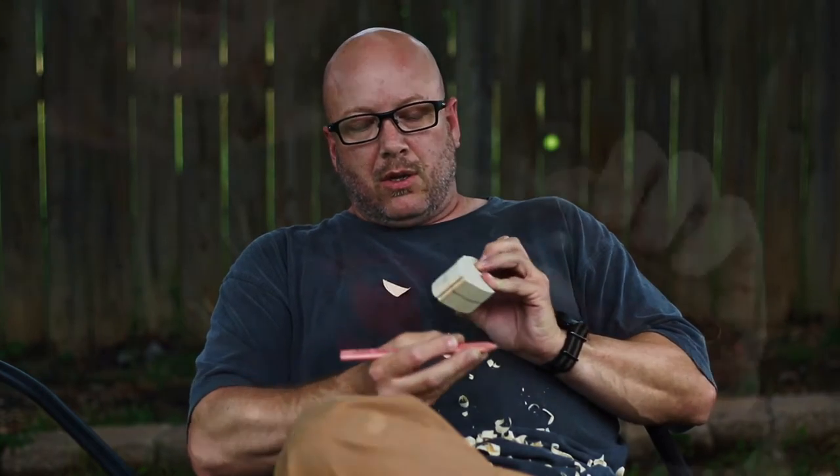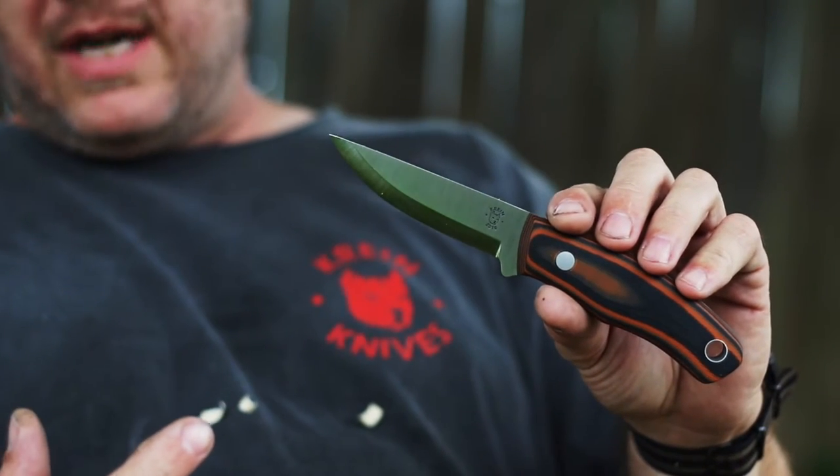Hey guys, hope you're having a good 4th of July weekend. The weather's really nice outside right now so I thought I'd hang out in the backyard and give the new technical bushcraft a little bit of a test drive and thought you guys might enjoy seeing a little bit of that. This is the new bushcraft technical.